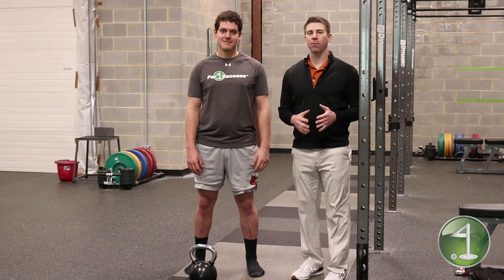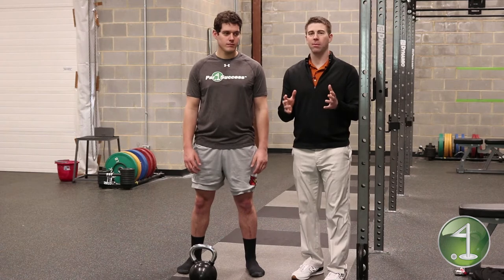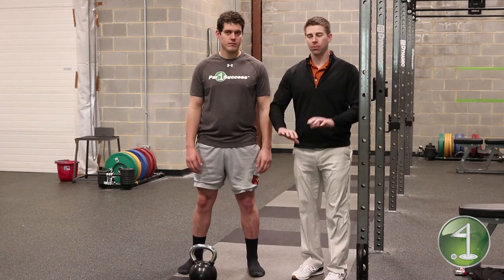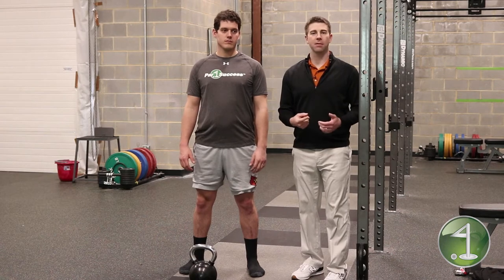I have Frank with me today, one of our performance coaches here at Power of Success. We're going to talk about what we mean when we say 'screw your feet in' and 'screw your arms in' — why we're saying that, and what it actually means.